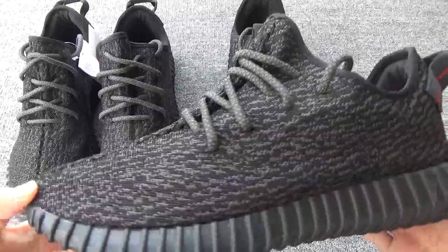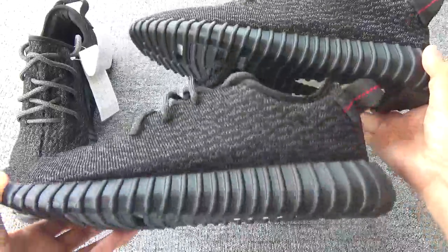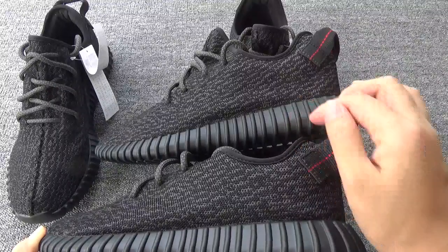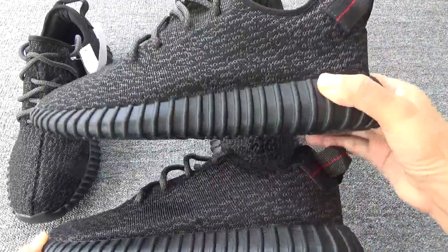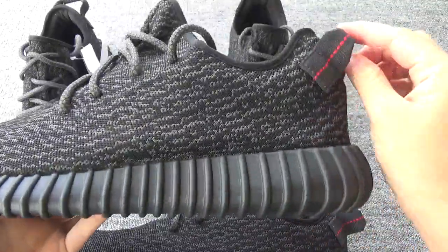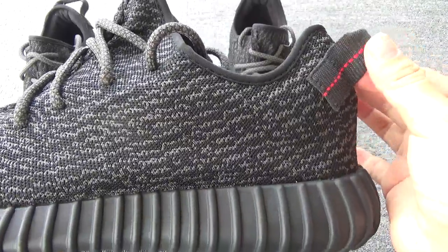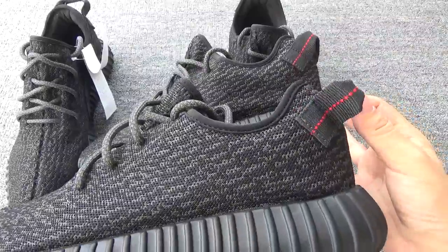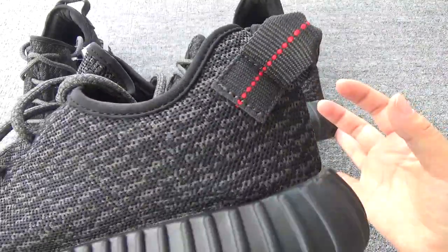First, I want to show the sign. This is the new version; this is the last version. You can check the sign button — the last version's sign button is too straight. But the new version's sign button is more curved. Also, you can check the pull tab placement. The new version comes with more accurate pull tab placement. The old version's pull tab placement is a little off — not so perfect.